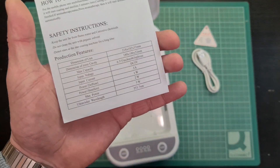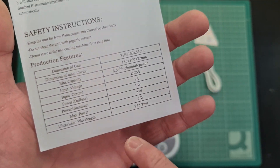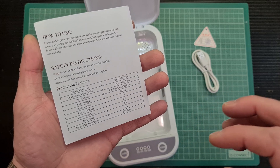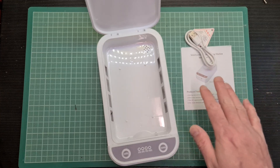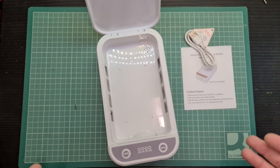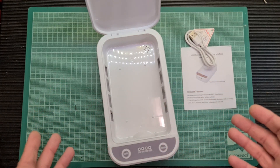The important thing to note is that the instructions state the ultraviolet wavelength is 253.7 nanometres, which is UVC — indeed a germicidal light source. It will kill germs and pathogens; it breaks them down and renders them useless. So if this device does actually emit UVC, it might do some good.